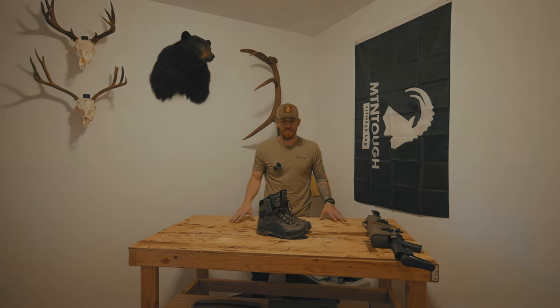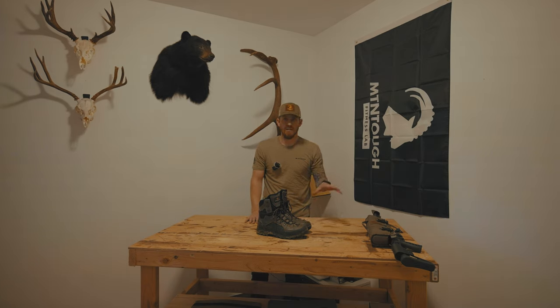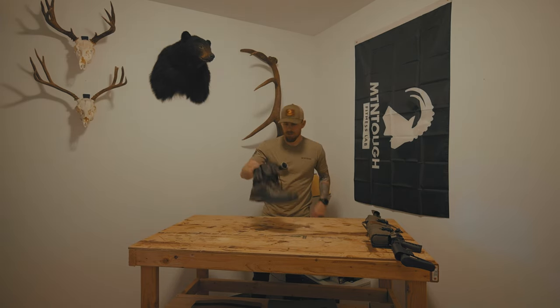If you can justify multiple pairs of boots, I'd recommend these as a spring bear or early October through November boot, and then the Laponia for like an August high-country archery mule deer hunt or September archery elk. The Laponia was my first pair of Crispis — I had the original Laponias for four years. The only downside was the sole wore off after four years. They've since released new versions and I believe they've addressed that. Those are also a Flex 2, so a little lighter and more flexible. I have nothing bad to say about Crispi boots.